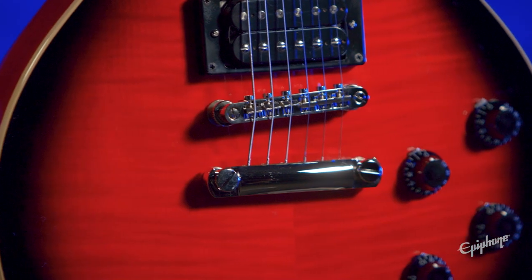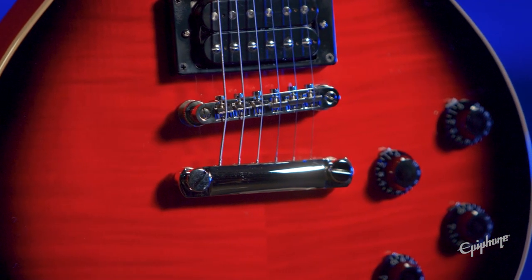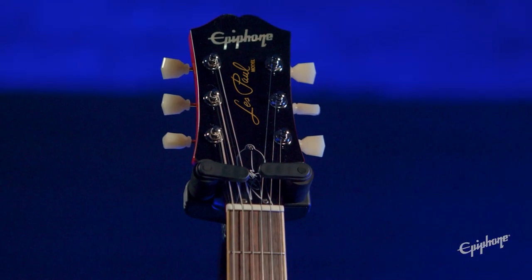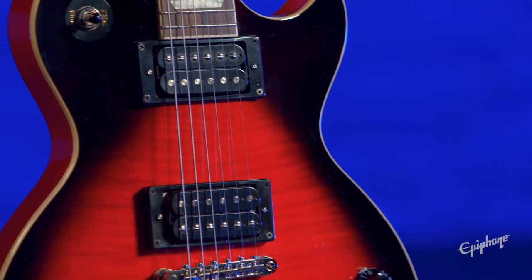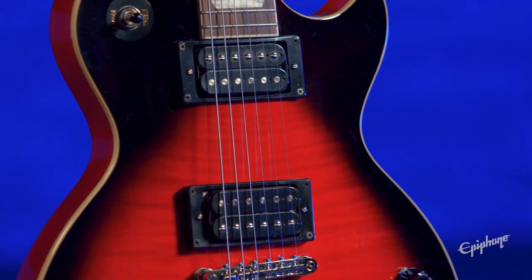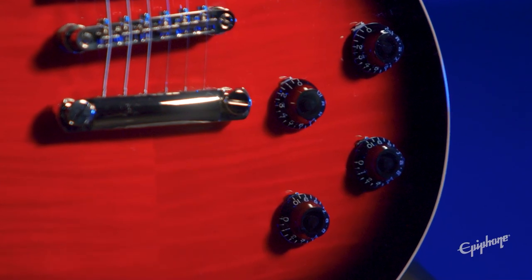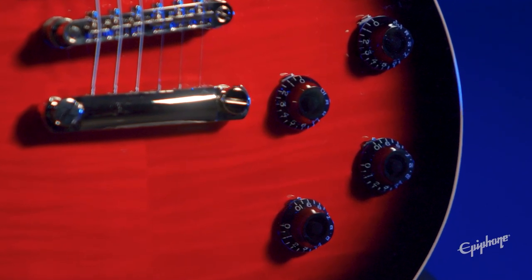Locktone Tune-O-Matic bridge and stop bar for perfect intonation and sustain, Epiphone vintage deluxe tuners for tuning stability, and two custom Pro Bucker pickups to help your tone and solos cut through the mix. No shortage on tone shaping as it's equipped with CTS pots and orange drop caps.